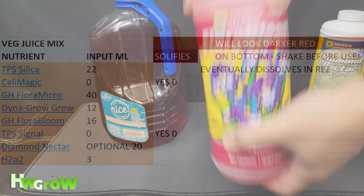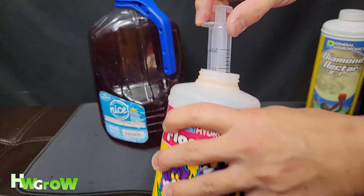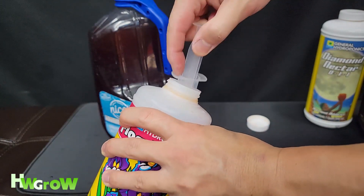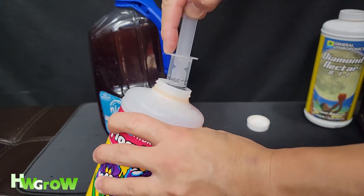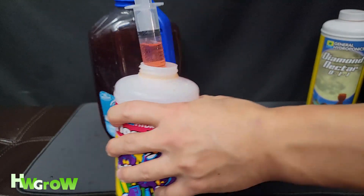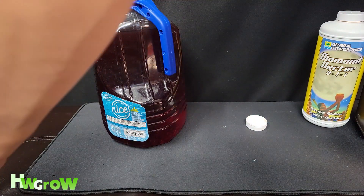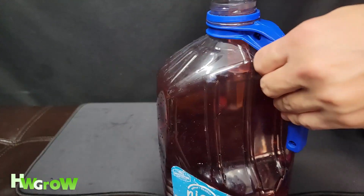Next is 16 milliliters of Flora Bloom — that's about three quarters of a tube. I added a little more than necessary, but that's okay.